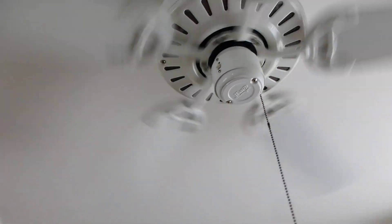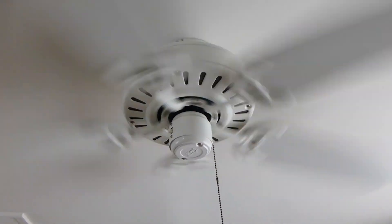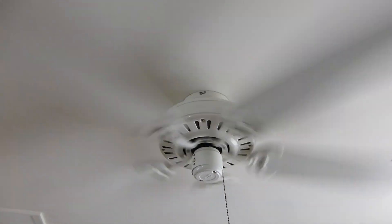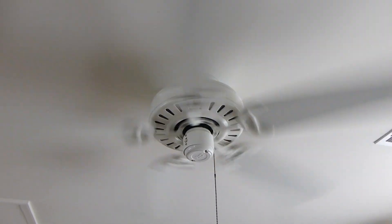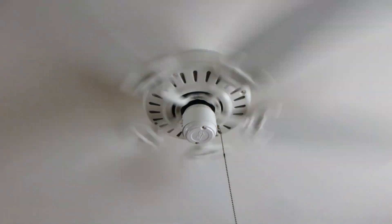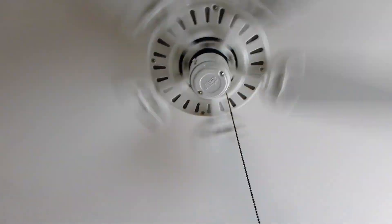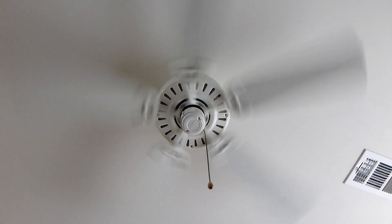Let's go to high. I'm not sure what pitch these 90s Hunter fans have — it might be 13 degrees at the highest, probably 12. It's at least getting a good RPM and the airflow is good. Nothing crazy, but it does the job. You can see it's moving that little wooden pull chain fob in circles.